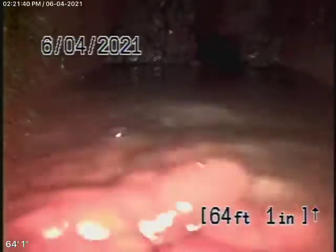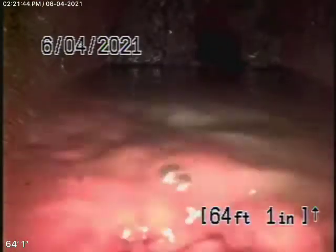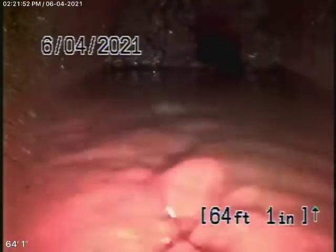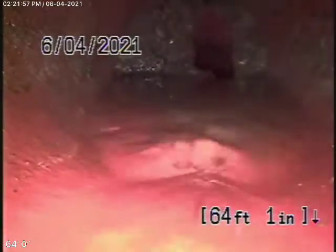We're here at 3656 Homeland Drive in Los Angeles. We're running our camera from an end-of-a-line 4-inch clean-out located at the back of the house. Right now we're out pretty much under the parkway area, where we've come to a very big root in the line.